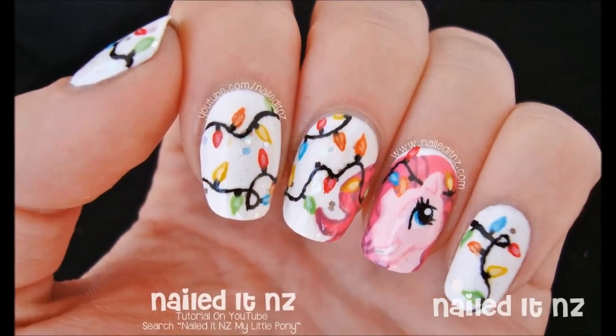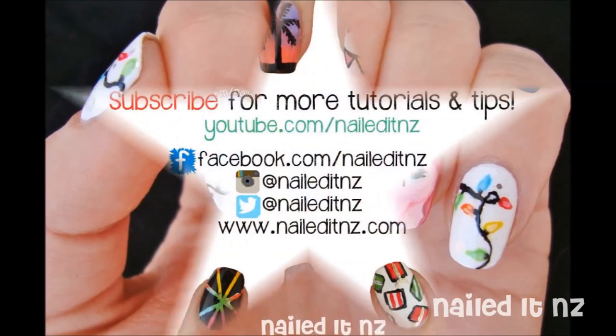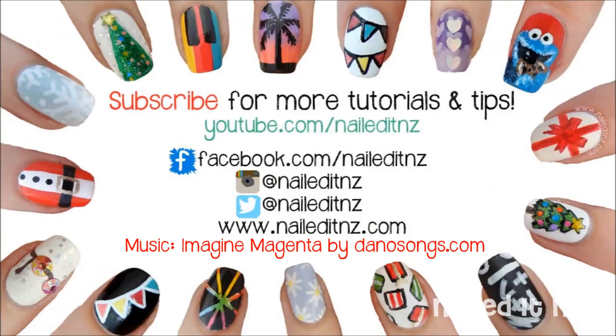And that's it! I hope you liked this video — if you did, please subscribe to my channel and don't forget to give this video a thumbs up. Thanks heaps for watching and I'll see you later.